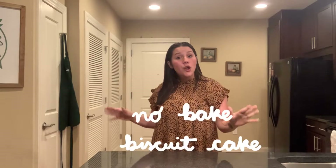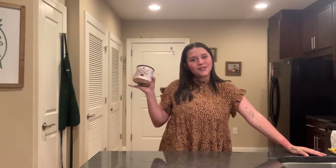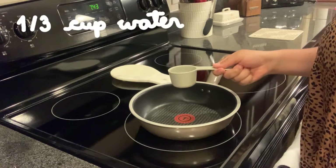Hello, my name is Joanna, and today we will be making no-bake biscuit cake. All we need are a few ingredients: chocolate, coffee, milk, cocoa powder, sugar, and Maria crackers.